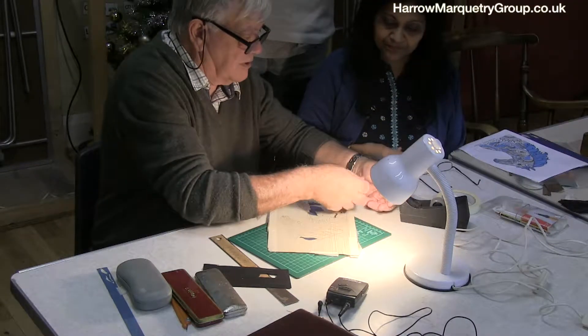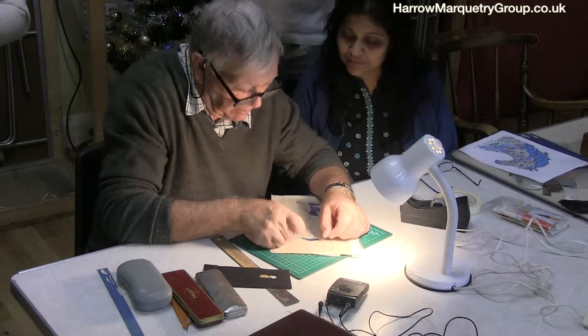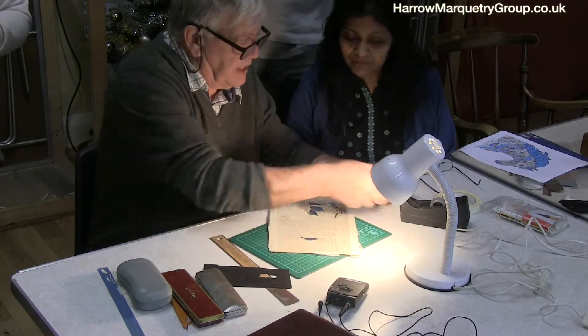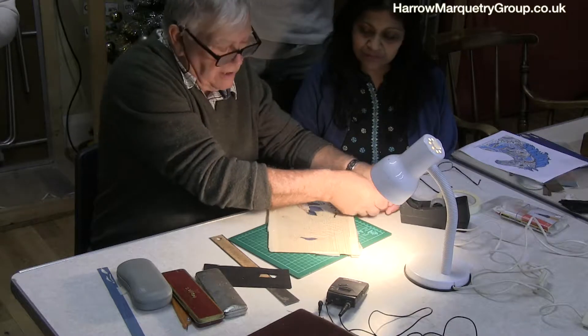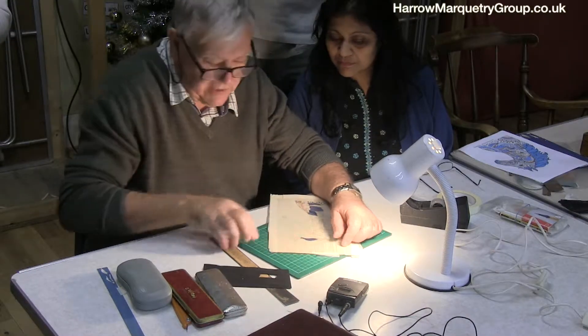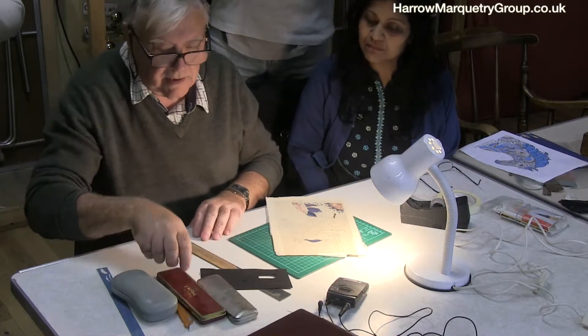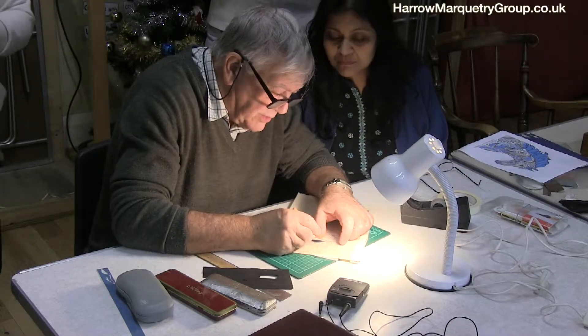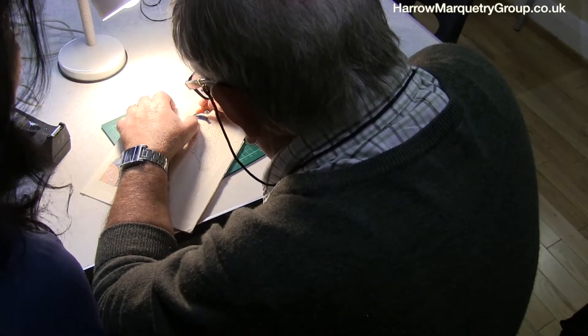Right, so first of all, I'm going to put a bit of tape on it — not just to protect it, but so that when you put your glue on it, the glue doesn't go on the surface. So now I've done that, get a knife, and what we do is cut along that edge that you've already got there.